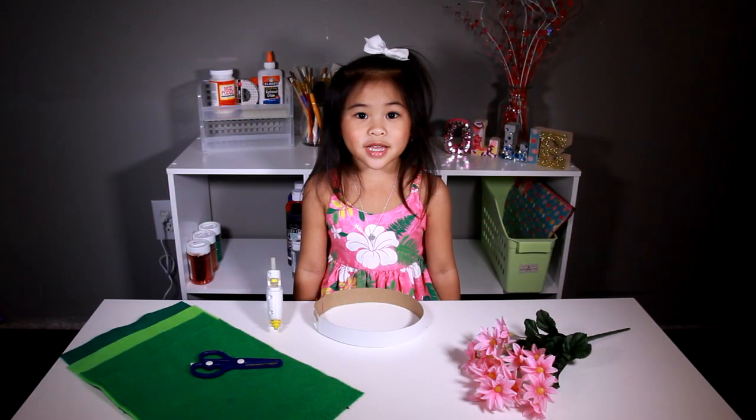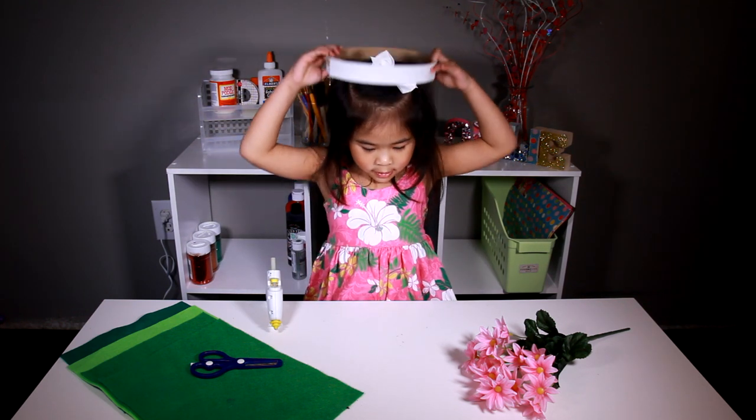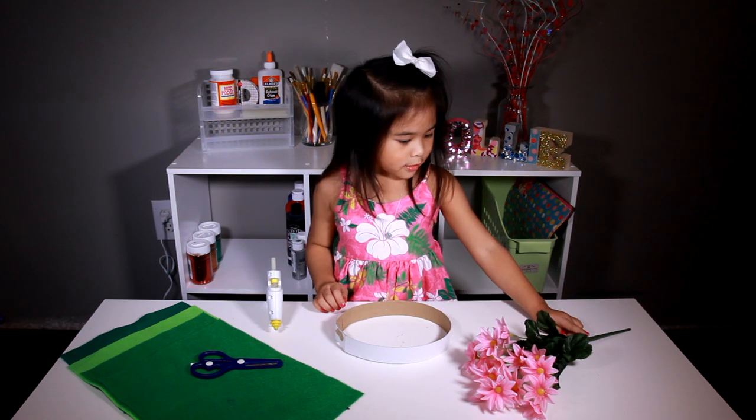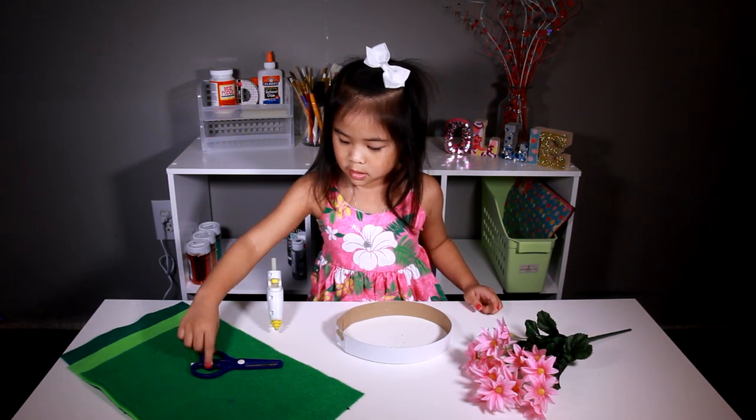Today we're gonna make cardboard circles and bits on here, pink flowers, green belt, scissors and glue gun. First we have to take off the flowers.